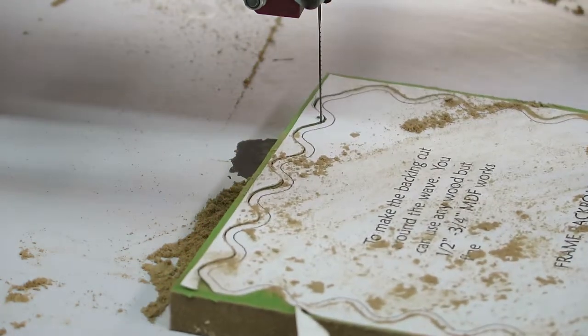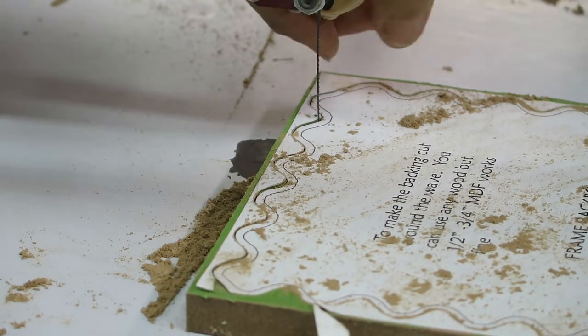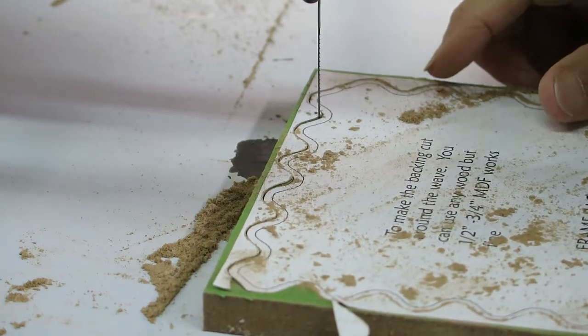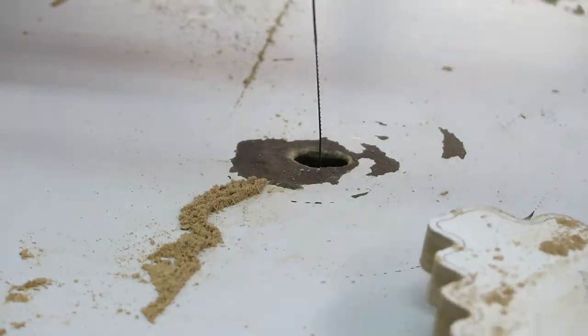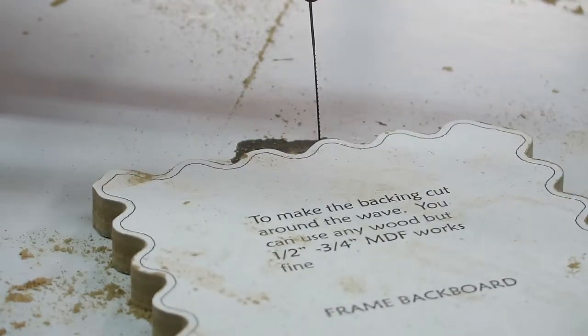Okay, got this all cut out now. It's a very simple cut, nothing too complicated — just got to keep yourself nice and even as you cut along. Let's take this over to the bench and do some work with it.